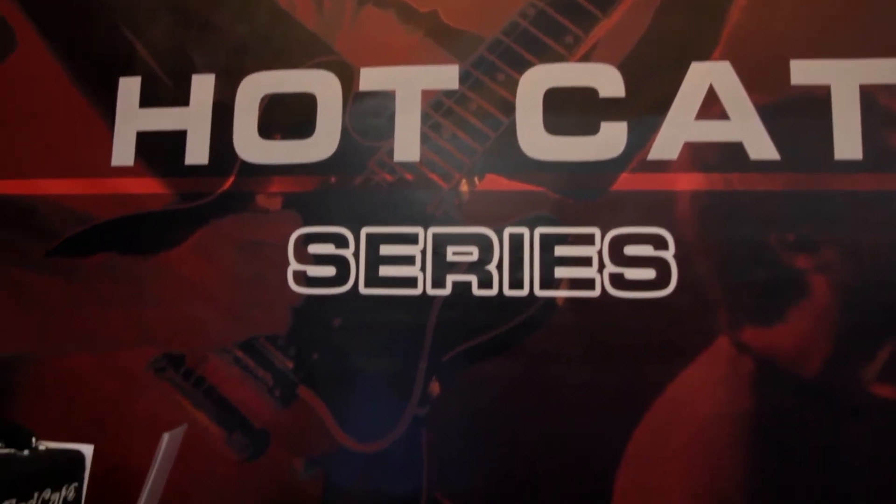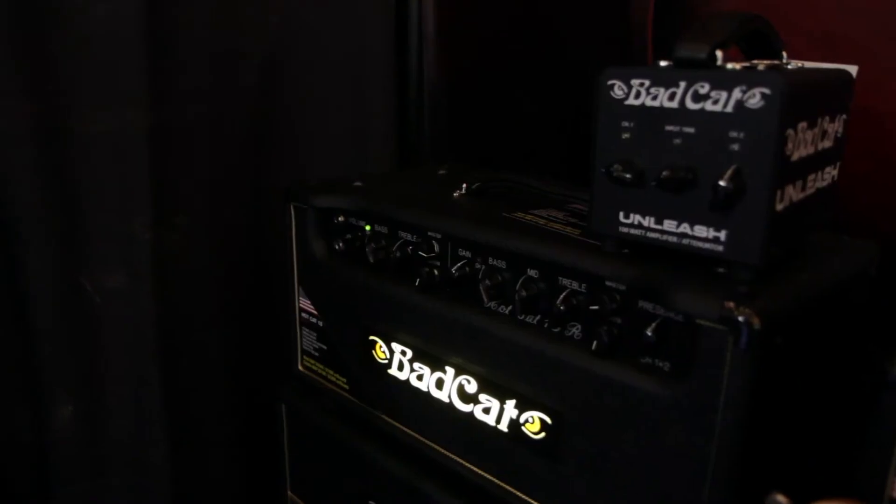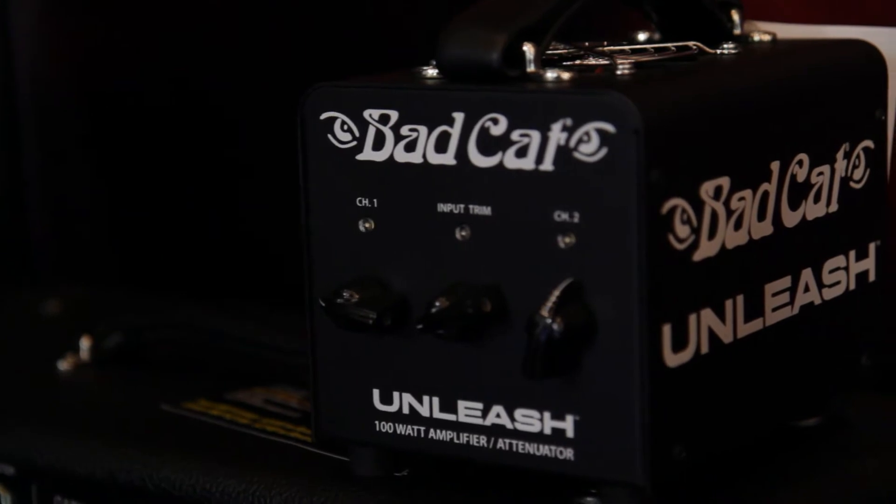Absolutely, so what we're looking at this year is we've gone ahead and narrowed down the lineup a little bit. The Hot Cat Series has three different flavors of wattages now — 15, 30, and 50. This really does focus on the guitar player that wants a clean, pristine first channel and an absolute monstrous gain channel on the number two.